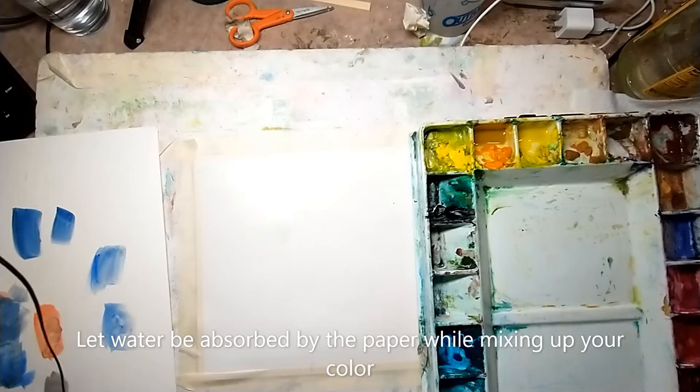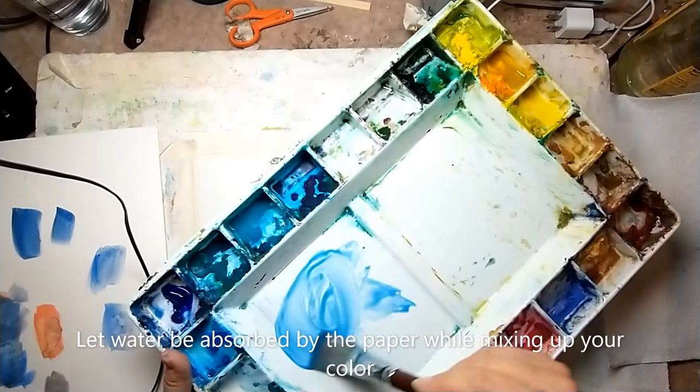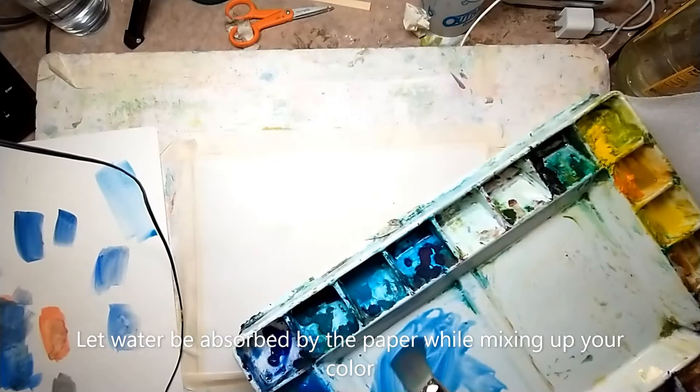In this example I'm using blue cobalt. You mix it up with enough water to cover the area that you want, and you want an even saturation. You can test it out on the side to see what color you're getting. It is going to dry lighter because you started wet, but I think I have plenty to cover this small area.